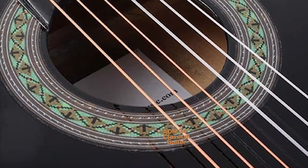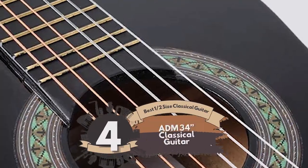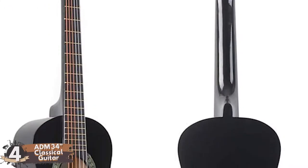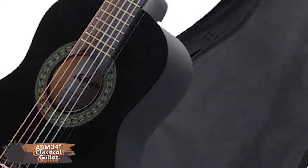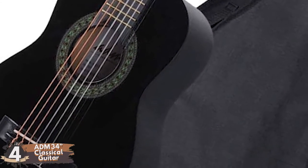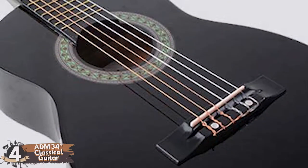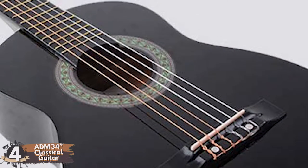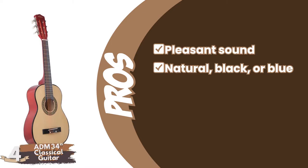Next we have the best half-size classical guitar: the ADM 34-inch classical guitar. This guitar is unique in its apparent combination of nylon and steel strings. This is aimed primarily at young beginners who will likely upgrade if they decide to take guitar seriously. This is also bundled with a bunch of helpful accessories. Its pros are: it has a pleasant sound. It comes in natural, black, or blue.